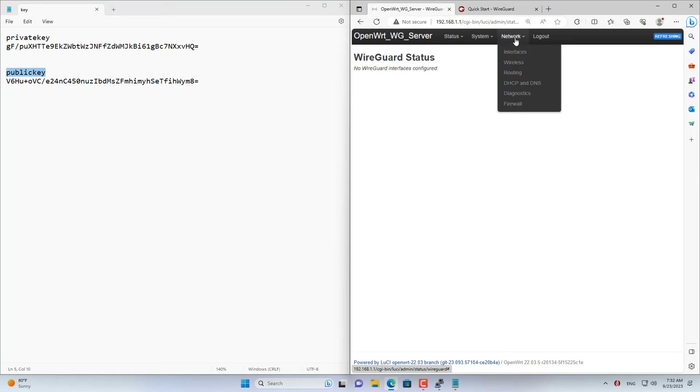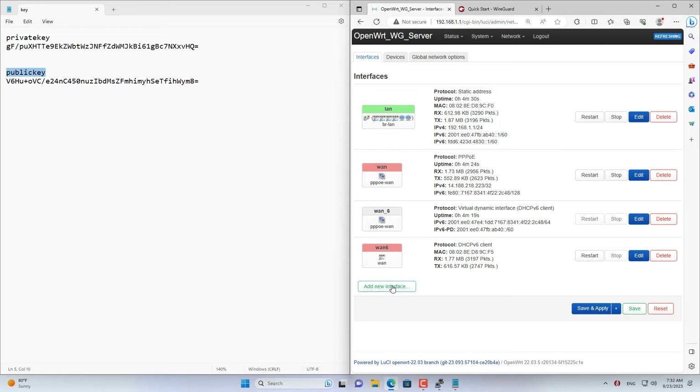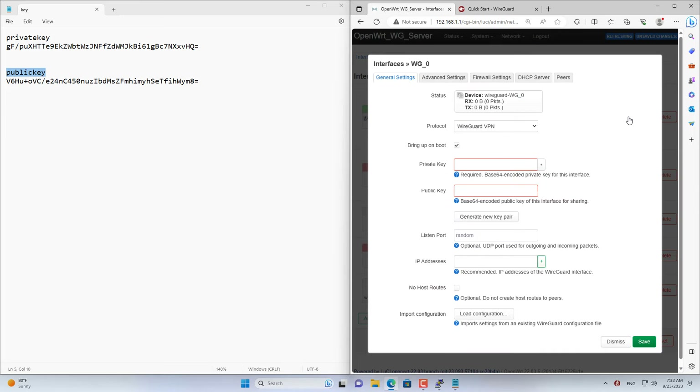You go to the OpenWRT router's graphical interface. Now you create a new WireGuard interface to connect to client devices. You are asked to enter your private key and public key. You use the private key and public key just generated in the previous step. I just copied and pasted the public and private key as above.